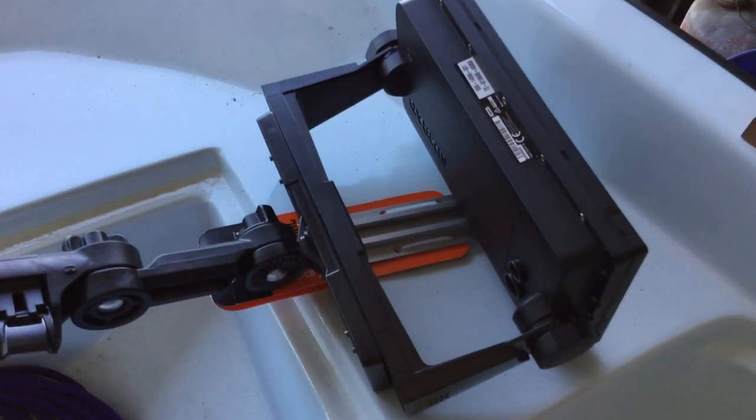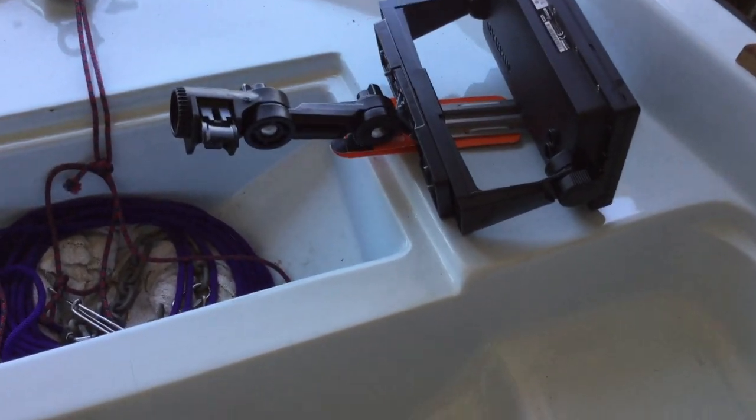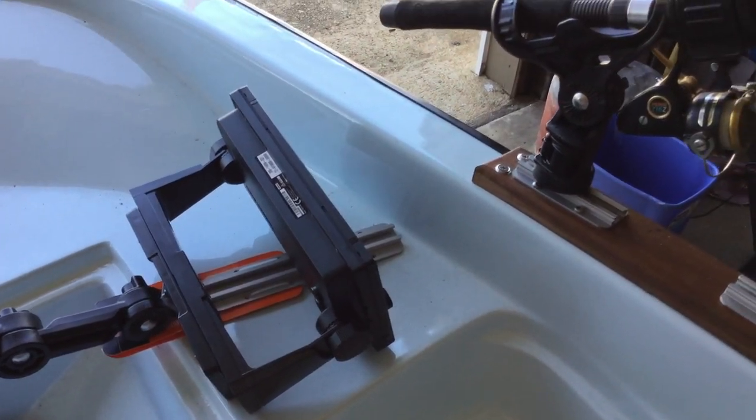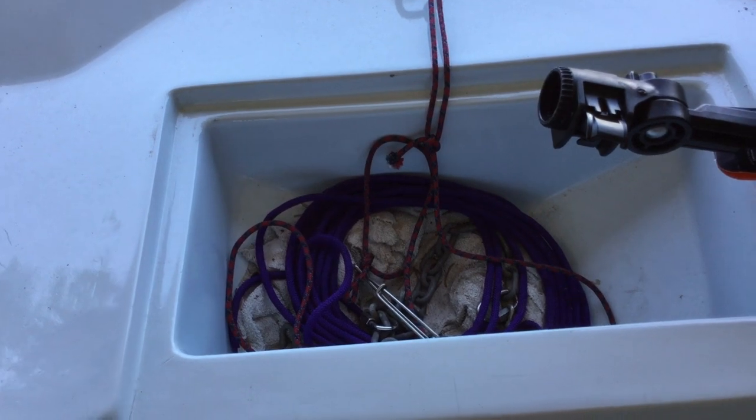I'm looking for comments from you guys that might have these lithium batteries — sound off and let me know. And if you've got any switchblade experience, let me know about the switchblades. I'm really contemplating that switchblade — I like everything I see about it.